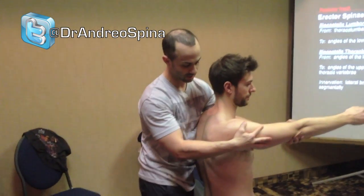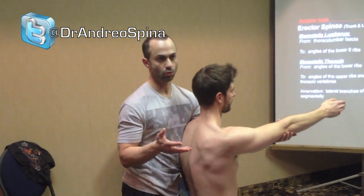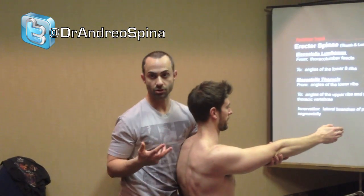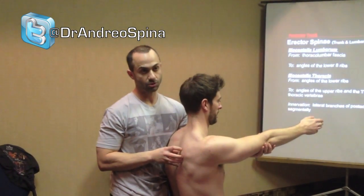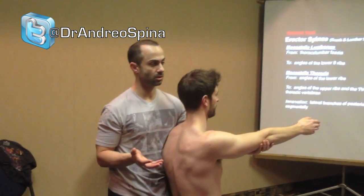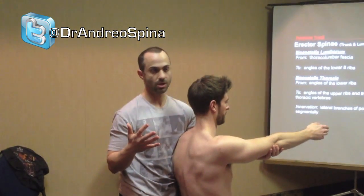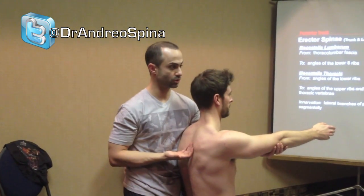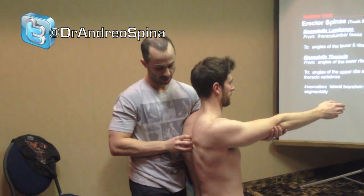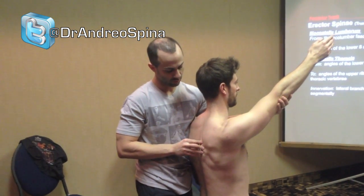Somebody asked what would be limiting the ability to retract the scapula. It's not necessarily a soft tissue issue — it's a motor control issue. The scapular retractors don't have the knowledge, or the nervous system doesn't have the knowledge, to activate those muscles in a shortened position. Most people have good control over the mid-range of a muscular motion, but poor control over the long range and poor control over the short range. So we'd be training him to retract hard and hold isometric sets.